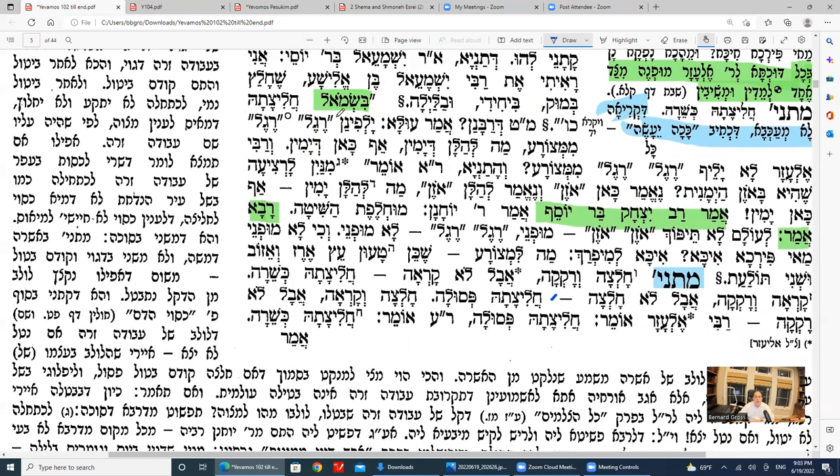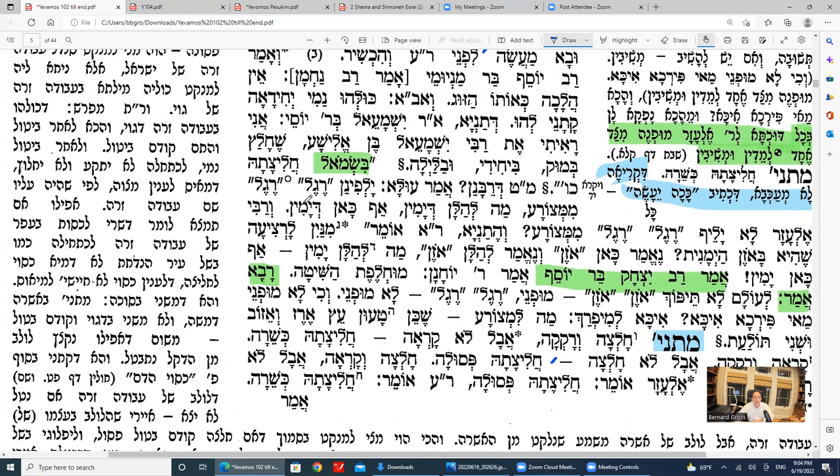The Mishnah next discusses using the left shoe: the Mishnah says b'smol — if you use the left shoe, chalitza is posul. Some say it is kosher. The Rabbanan hold it's not kosher. The reason: we have a gezeira shava — the word regal by Yavam is compared to regal by Metzora. Just like by Metzora, when you kosher him you put blood and oil on his right foot, so too the regal mentioned by chalitza means the right foot. Therefore, the left foot makes chalitza posul.